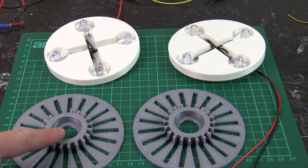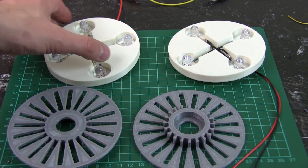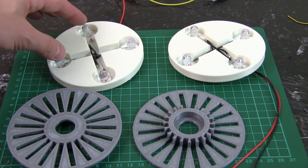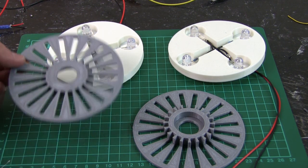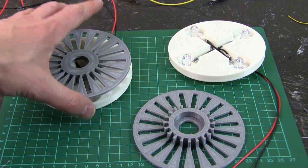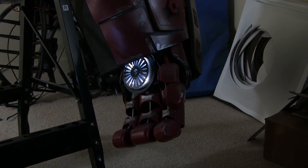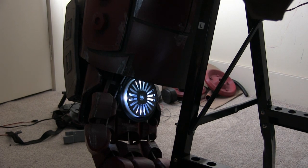I've printed these parts and they're going to be part of the hand repulsors. I've put some LED arrays together — just normal LEDs — because they're not particularly high powered since they're going to be on all the time. The two parts make up a diffuser to spread the light out, so they can just sit there glowing. There's one, and there's the other — those are just going to sit there glowing.